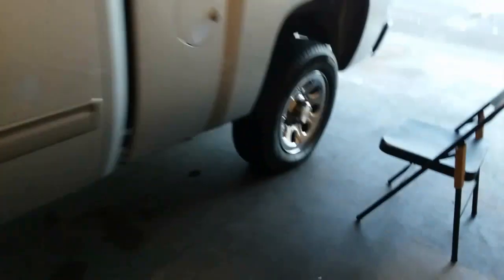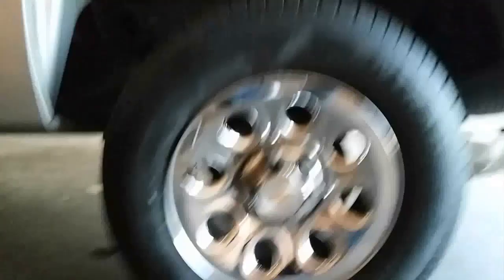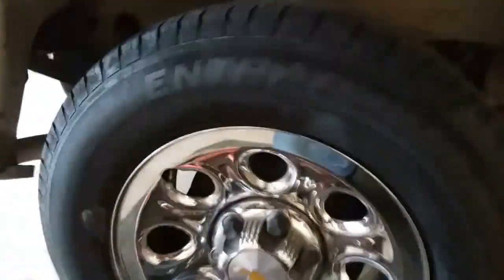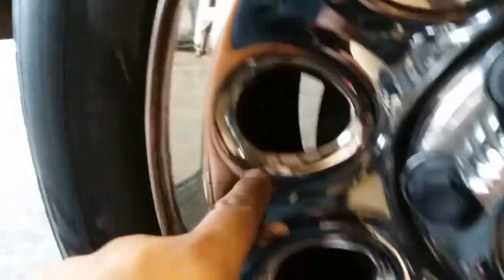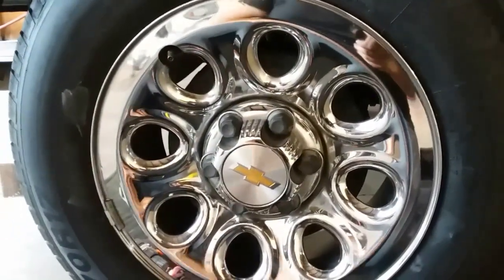Look at that. See how Moe did — Moe did pretty good. I mean, they're mirror, you know? I don't know how much better it could get than that, but we're going to give it another pass. I mean, that's the first one, so imagine what the second one's going to look like.